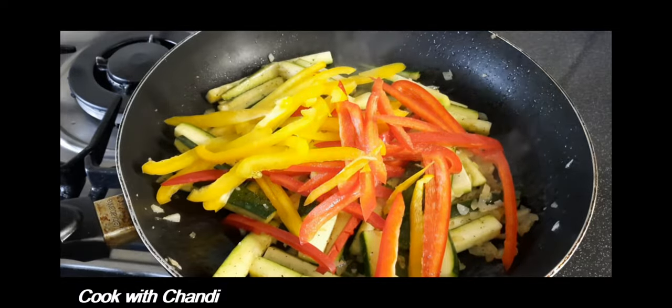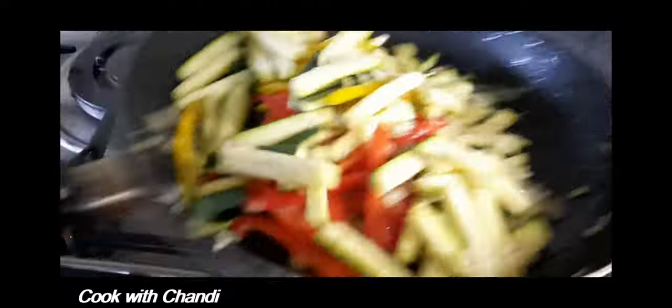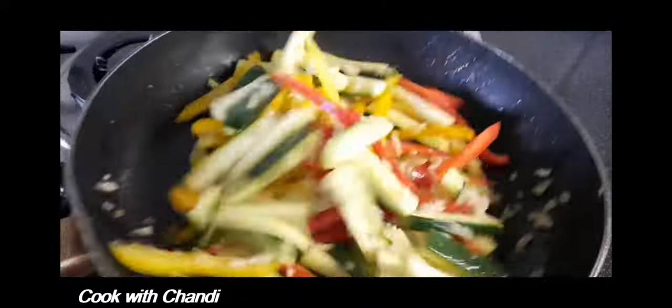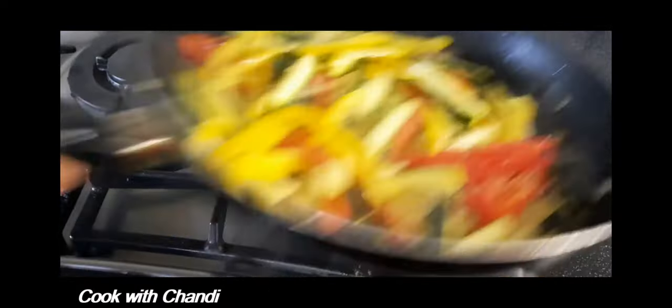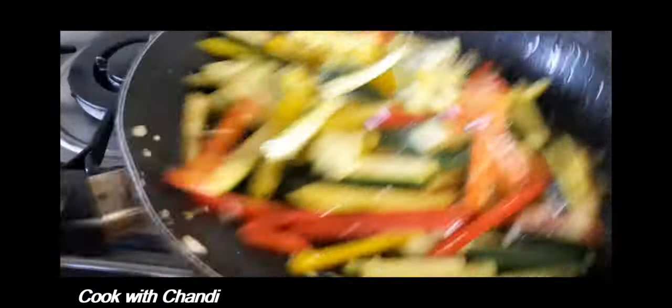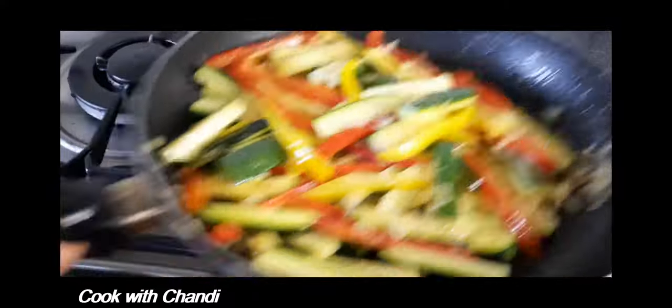Add pepper and season. Especially when you cook vegetables, try to develop the seasoning flavors. For that, you have to season each time when you add a new vegetable — that's how you can balance the flavors.